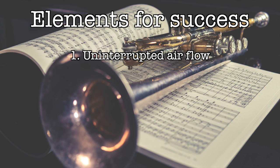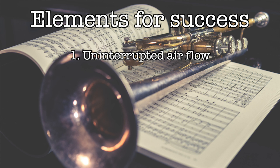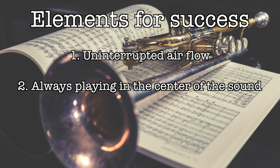Just like I did with the upper register and articulation fundamental videos, I want to go over what I think is necessary to be adept at flexibility on our instruments. It really comes down to two things. Number one, we need to make sure our air stream is uninterrupted — as we go from one note to another, we don't stop the air. We're blowing all the way straight through everything. Number two, we are playing from the center of one note to the center of another note, not making a partial or pinched sound anywhere.